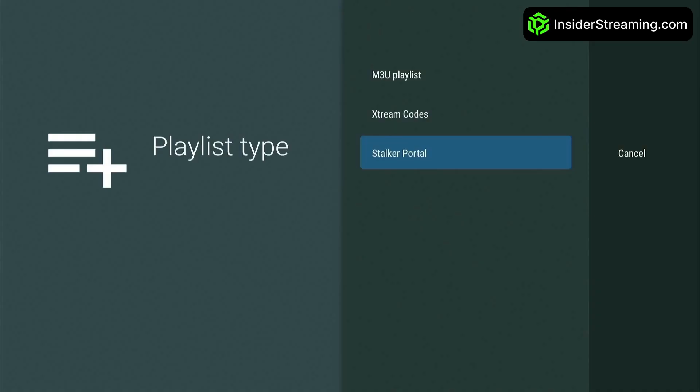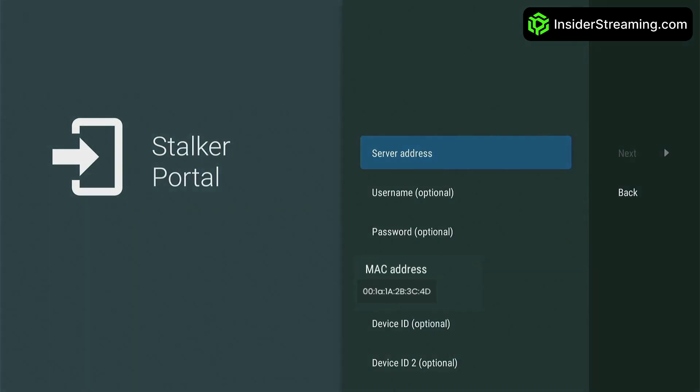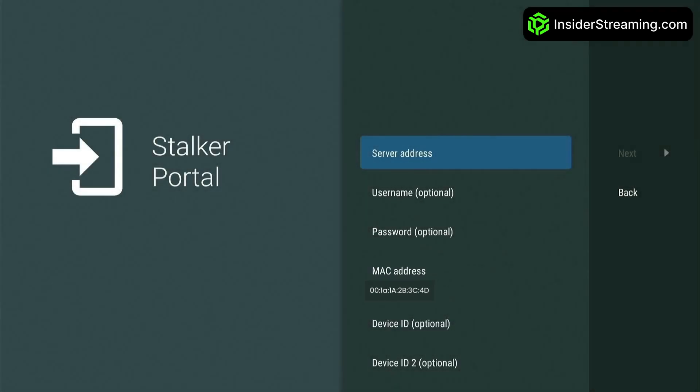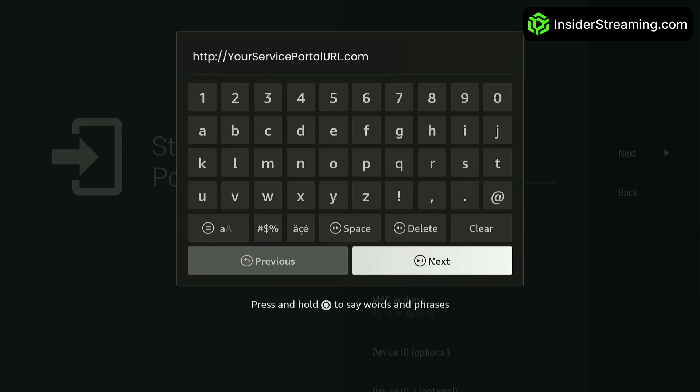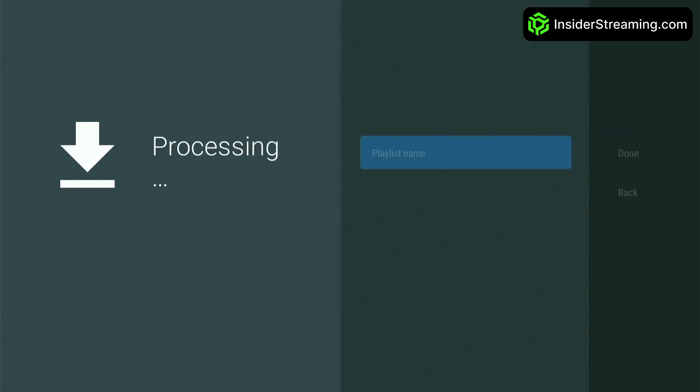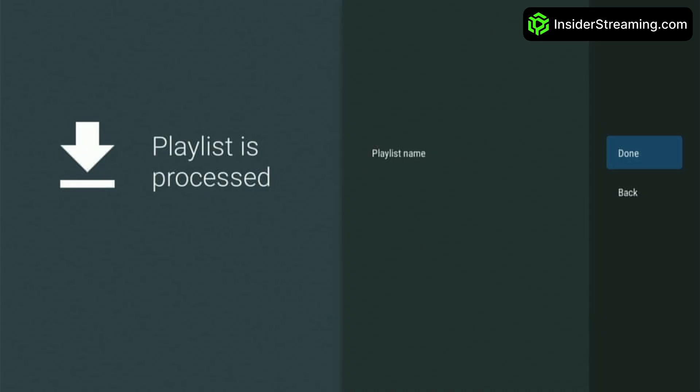To set up Stalker Portal, click on it. Provide your MAC address to your provider so they can connect your service. After your service is connected, click on Server Address and enter your provider's portal URL. Click Next and TV Mate will start syncing your service, which may take up to a minute. Once syncing is complete, click Done to start watching your favorite content.